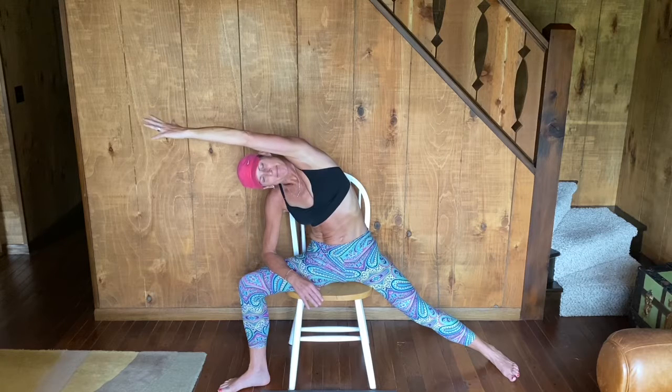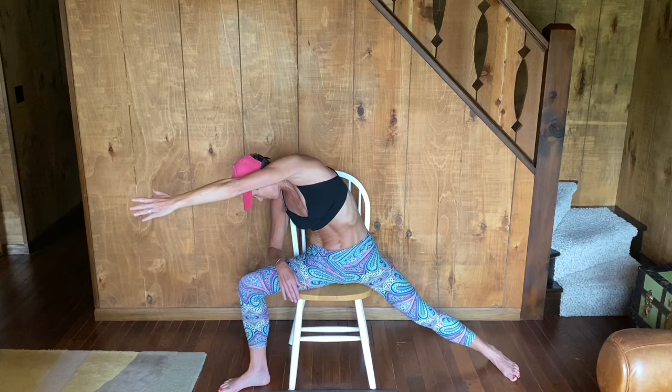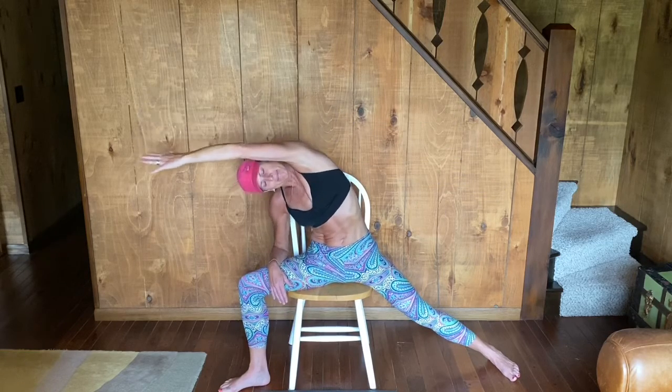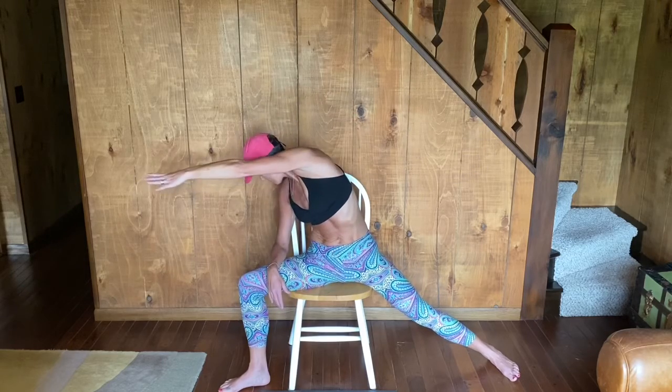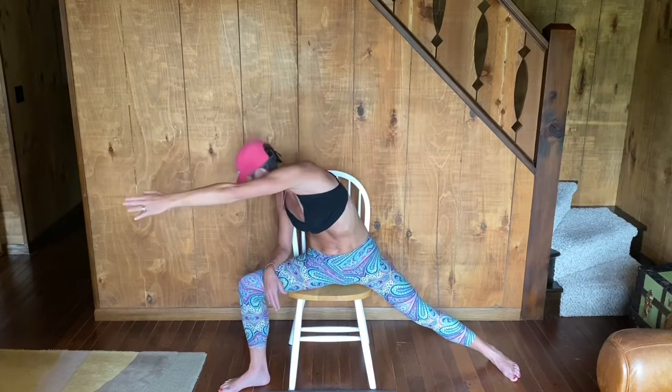We'll set up for those same movements on the other side. Extending one leg out nice and long and adjusting your torso so that you have a firm, secure base on your chair. Reaching and laterally bending, holding here for a moment and breathing. Inhale, open up. Exhale, sweep across. I'm either gazing down or you can gaze beyond your fingertips. Inhale, open up. Exhale, lateral bend. Breathe in, open up, sweep across. Exhale. Flow back and forth between these two poses for a few more rounds.